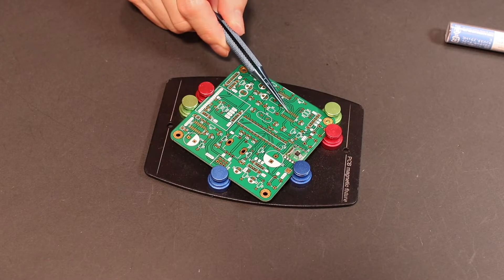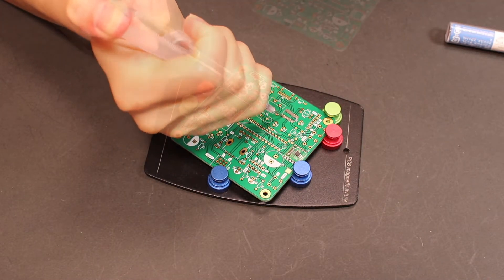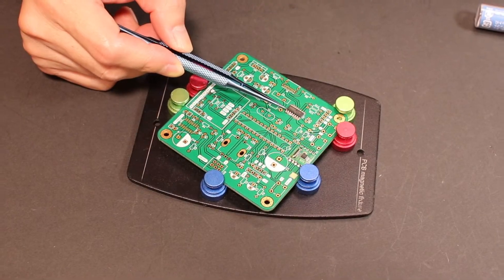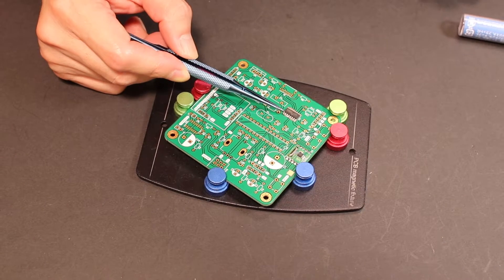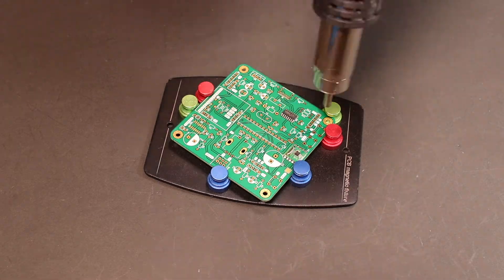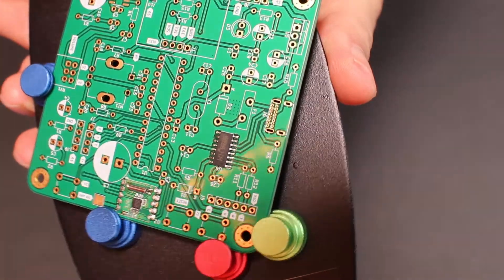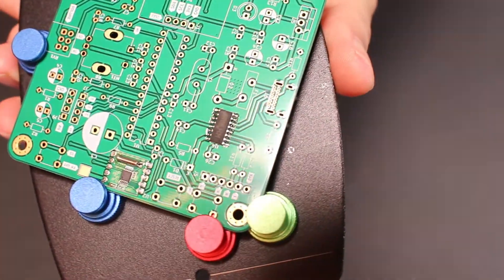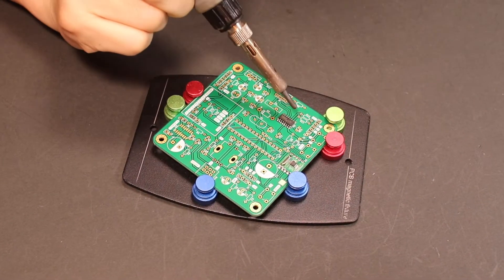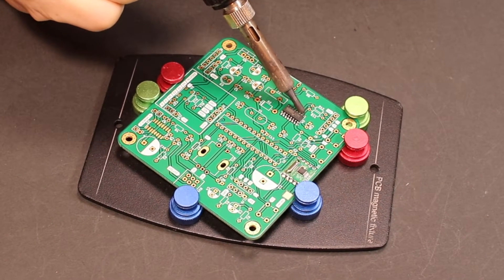Next is the IC chip, which enables the communication between the USB of your computer and the Arduino using the UART protocol. This time, the heat gun just worked fine. After that, I gave it a special treatment with the soldering iron to make the solder evenly distributed and look shiny and prettier.